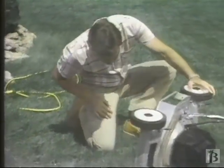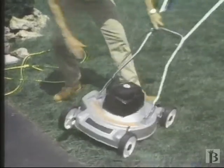And if the mower becomes clogged, always unplug it at the source before clearing it out.